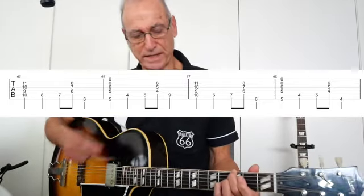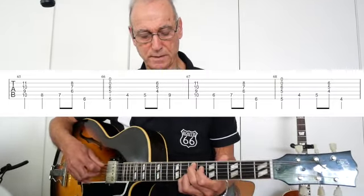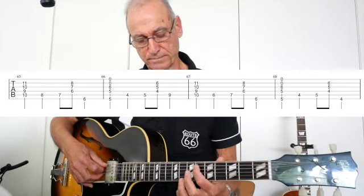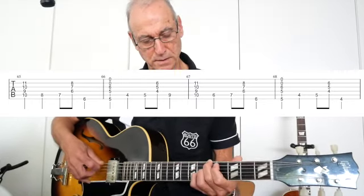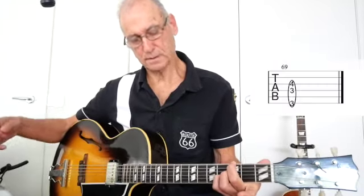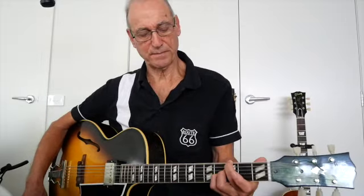It goes through that variation, and I can approach it from above or I can approach the E chord from below. Now that's the main structure, and the only other part of the solo is a bridge which is the typical cycle of fifths — you've got your B, E, A, D, and then back to the root G.